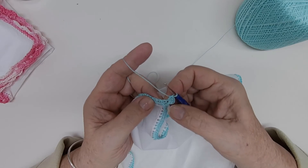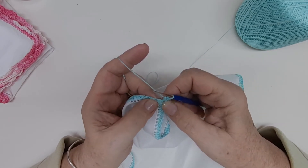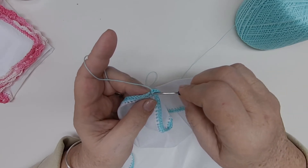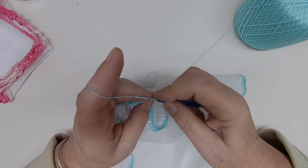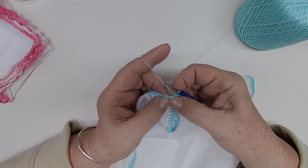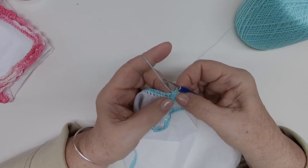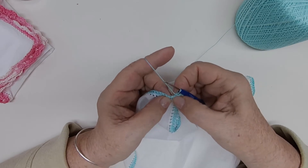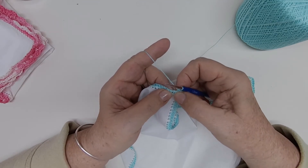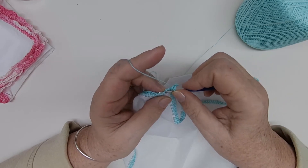The very next stitch we're going to skip, and in the very next stitch you're going to make a single crochet — insert your hook into the top of this stitch, thread over, pull through, thread over, pull through two loops for a single crochet. Then skip one, single crochet, skip one — so we're actually doing two stitches: a half double crochet and a single crochet. Skip the next one, and in the very next stitch we are going to put five half double crochets to make a shell.